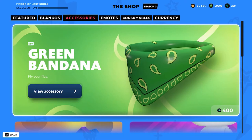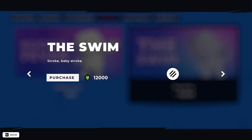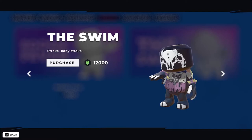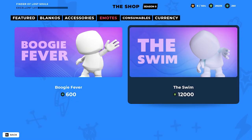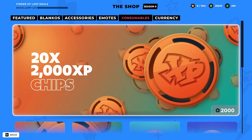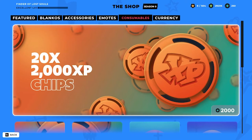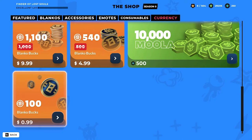For the emotes, the Boogie Fever and the Swim — let's look at the Swim. Whoa! And this one you can buy with Moola, so that's pretty cool. I already have the dance emote which is a Charleston — really like to keep that one. These are our gumballs with XP chips, also going for sale. The currency — now you can purchase Moola as well as Blancos Box.